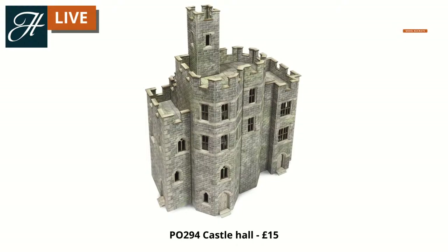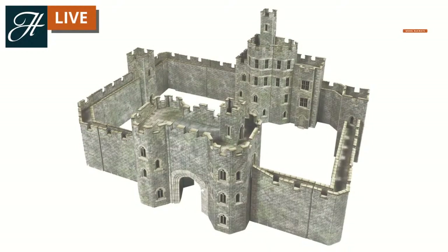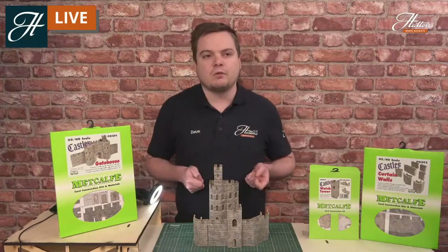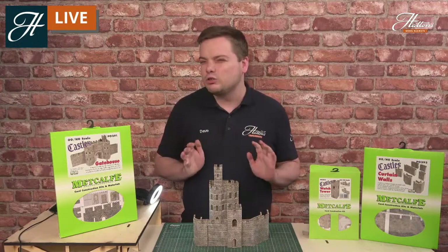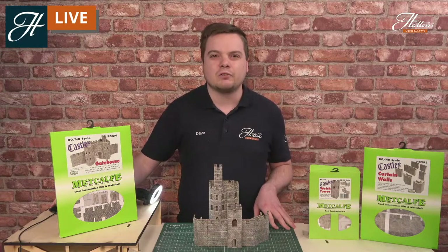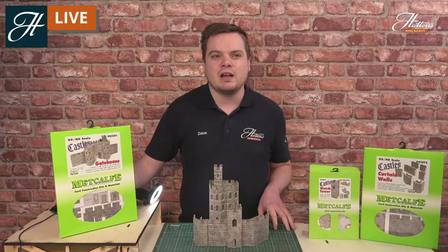Finally, the castle hall, which I've built up in front of me here, and you can create something like this should you wish. The best part about the modules is the fact that you can have as many or as few as you like. I'll show you some of the finer details — I've taken some rather close-up shots of these kits that I've built. I've put together some more details on them over the last couple of hours, and I just want to show you that you can get a really great amount of detail on these kits.